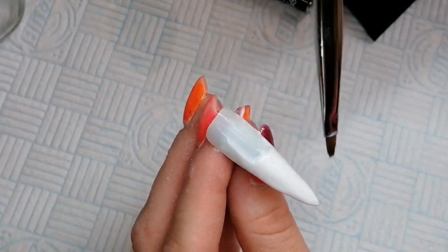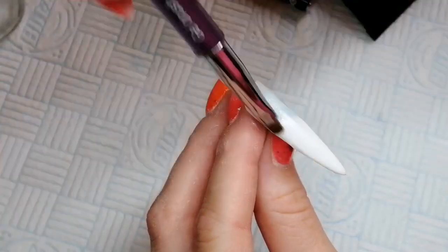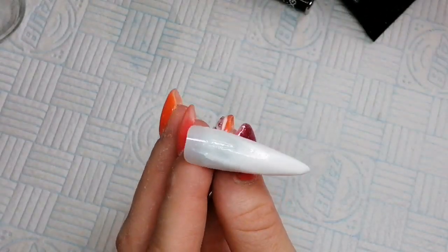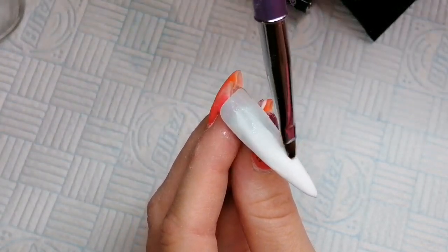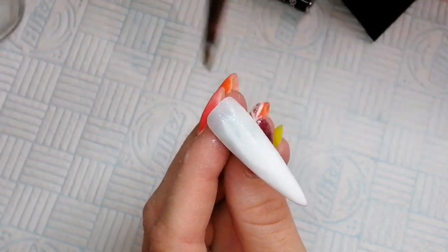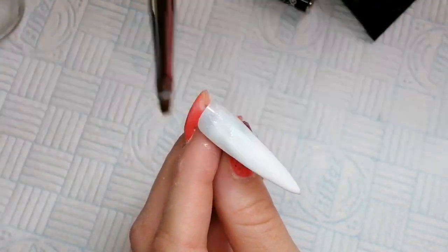Just pulling this about two thirds of the way down. It doesn't have to be super neat where the end of the two thirds is - it's just kind of blending it away from the tip as neatly as possible, but that is going to be covered up. It's just to give that slight fade effect. My light seems to be glaring on the white quite badly, which is a bit of a pain.